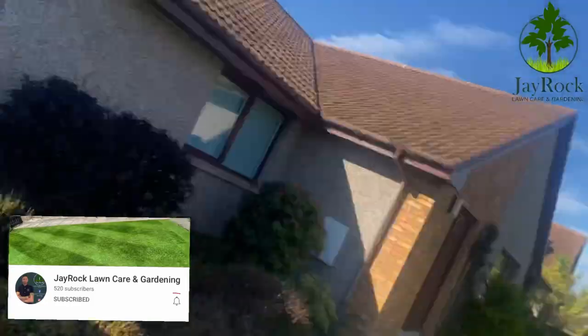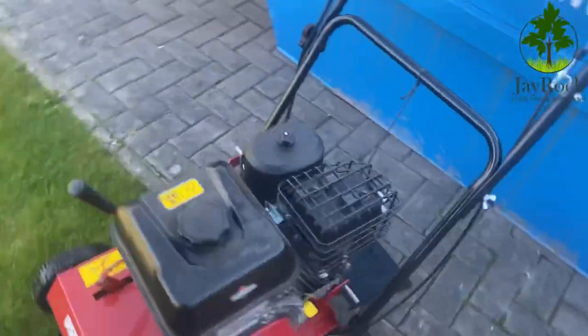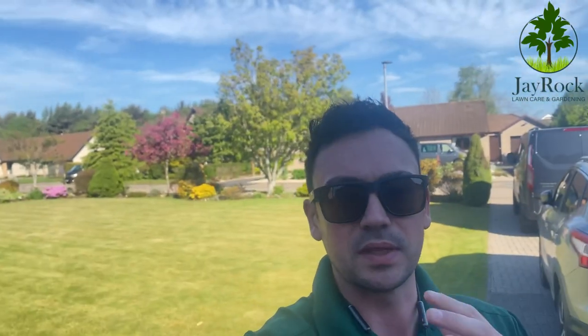Good morning everyone. Here we are at this property where we're going to be doing a large scarifying job. I want to show the machine I'll be using — the Wee Bang — again with the blades at the back. The main difference between the blades and the spring tines is that the spring tines are a lighter way to scarify, whereas the blades are a lot more aggressive.